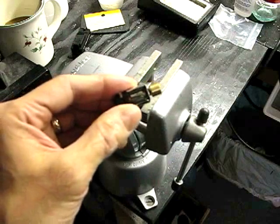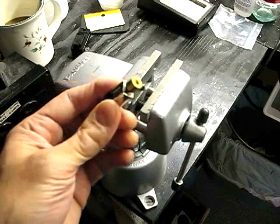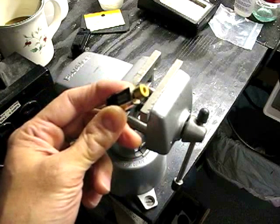I'm going to begin by removing the flywheel from this motor. Now sometimes these are on there so tight that you can't get them off, even with an NWSL Northwest Shortline puller.